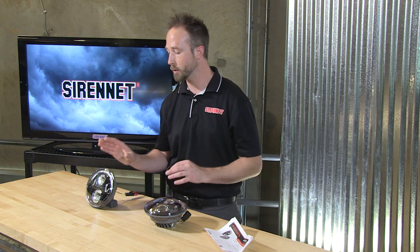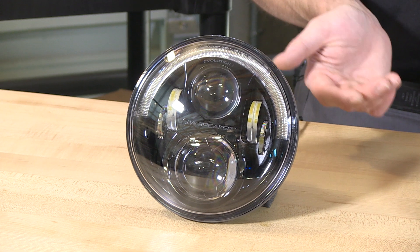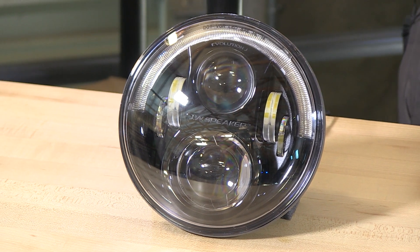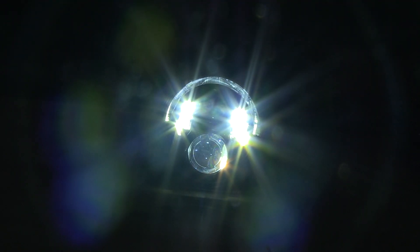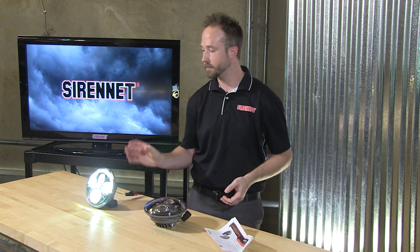Not only does the output tremendously enhance your visibility — it is just a night-and-day increase — but these look very cool whether they are off or turned on. They also sport a very cool half halo, so when these are on, be it nighttime or just as a daytime running light, they are going to dramatically enhance the front end of your Jeep. The low beam comes through the bottom projector illuminating the sections here and the trick half halo. As soon as you fire up your lights, it's instantaneous output — another great advantage of the LED product.